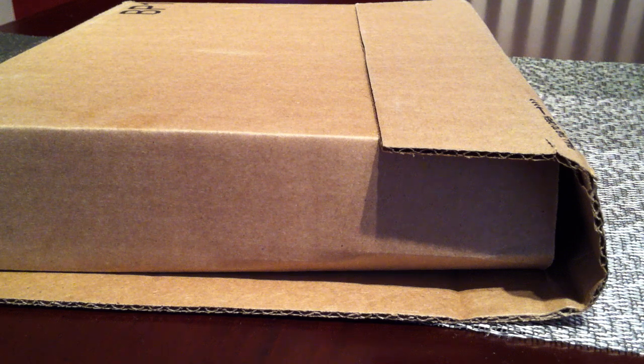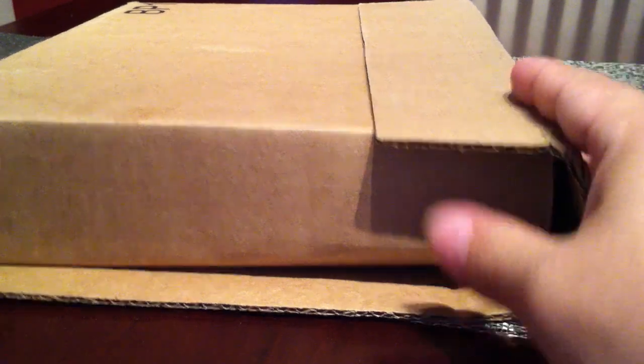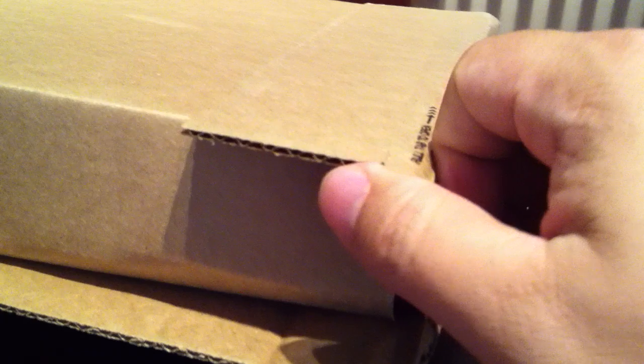What's up, Internet Lemmings? It's Peter Von Panda here. I wanted to give you a quick look at a padfolio that I ordered. I ordered this one from Amazon, and I think it's a padfolio with a notepad for the iPad.